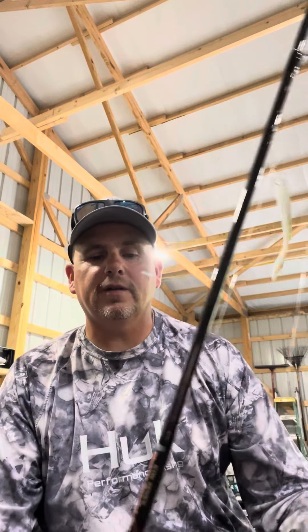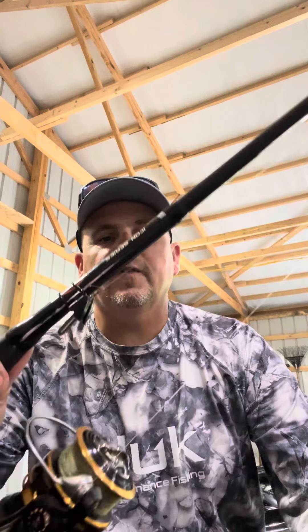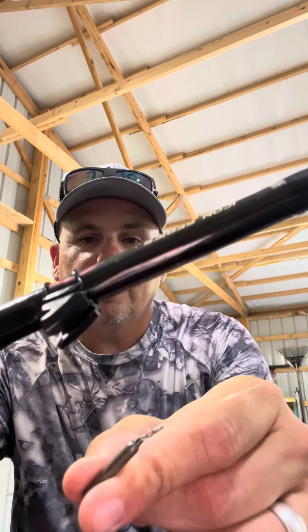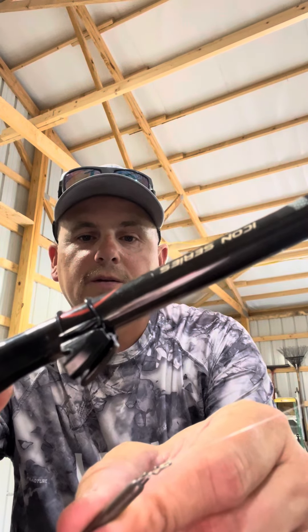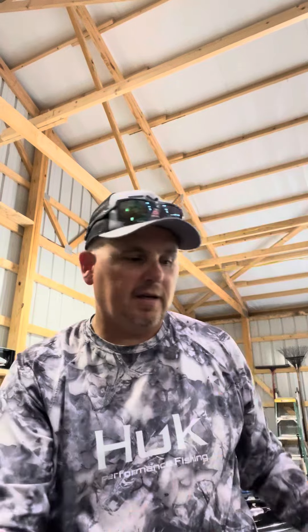I'm sure some of you have already seen drop shot holders, but I got this on my seven foot medium fast Dixie Custom rod. If you can see right there how that goes on your rod — it's just got a little o-ring that wraps around it and holds the holder in place. Put your line through there, hold your weight, saves your sanity. We all know how these drop shot weights sling around.